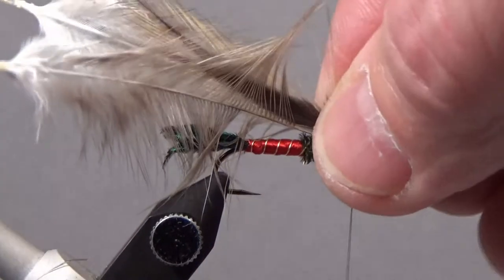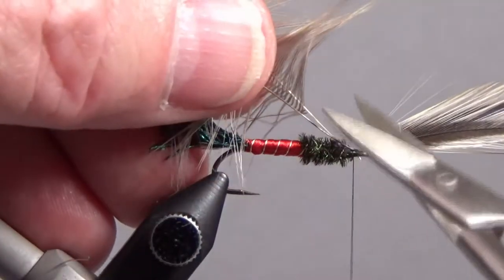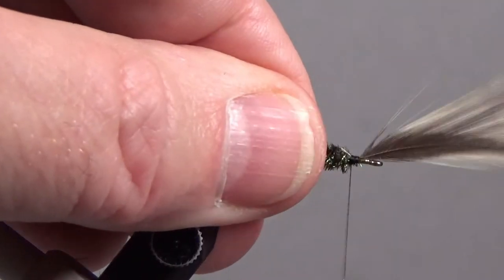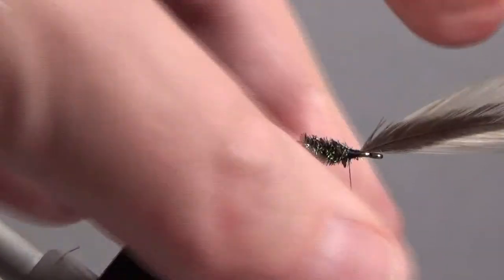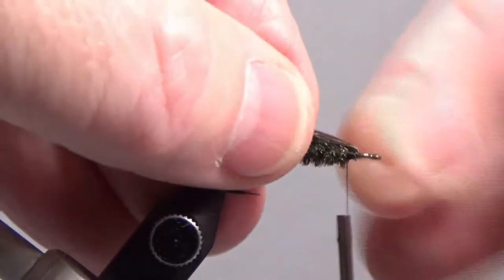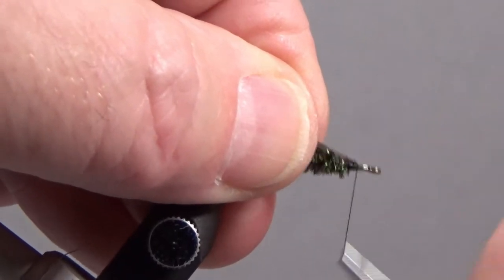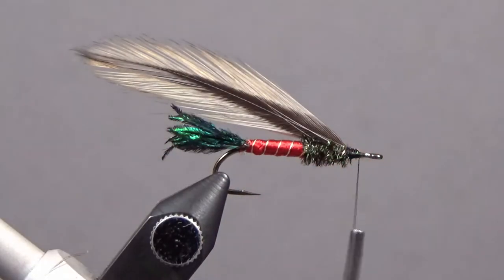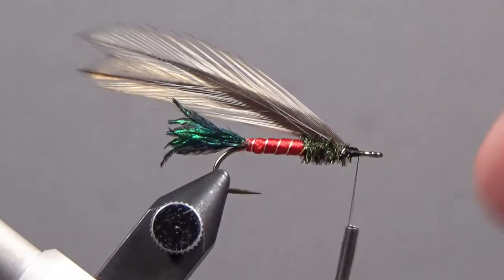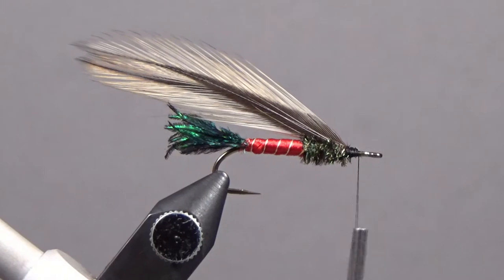Just check when you fold them back we're about the right length. Then we can cut these stems, wrap back over them, and pull the wings back and tie them down. This gives us a nice splay and great durability because the stems are folded back on one another — so when a fish grabs it and eats it, they won't pull out.